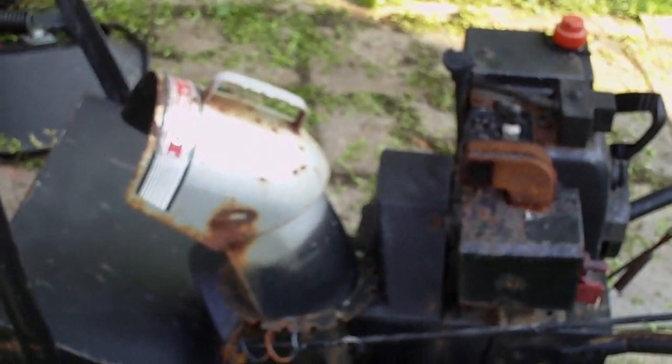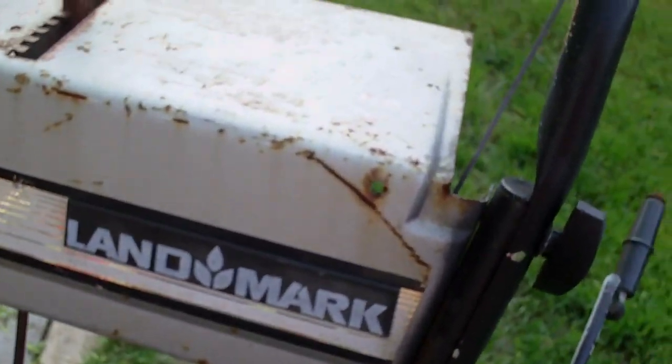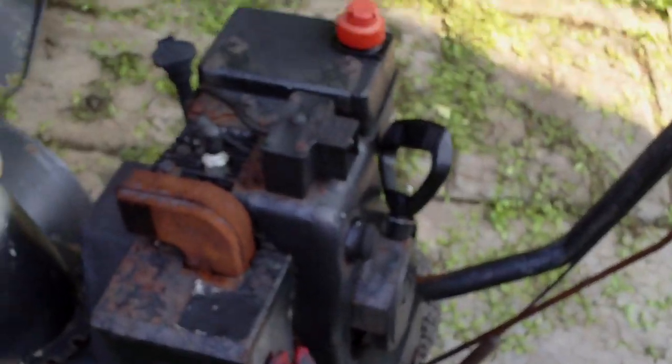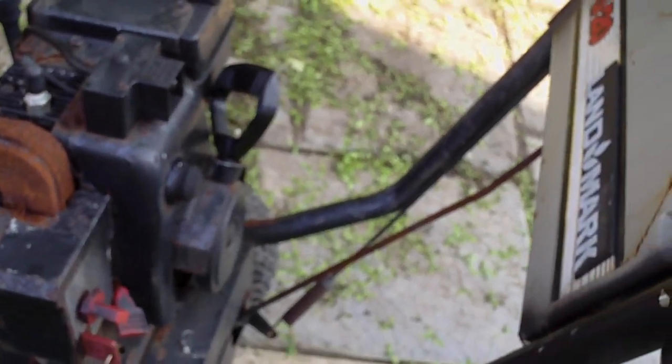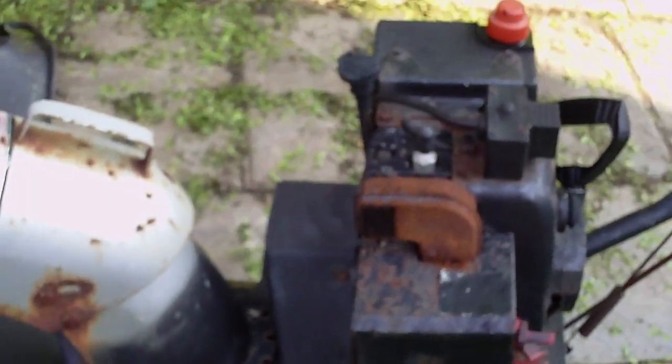Hey there, Redneck Brian here. I know it's a little bit off season to be looking at something like this, but I just want to show you what I just scored from a neighbor — a free snow blower. It's a Landmark 520 with a Tecumseh engine. I know that it does run; I actually fixed it for the guy last year. It was just a spark plug and a fuel change — he left the gas in it all season.